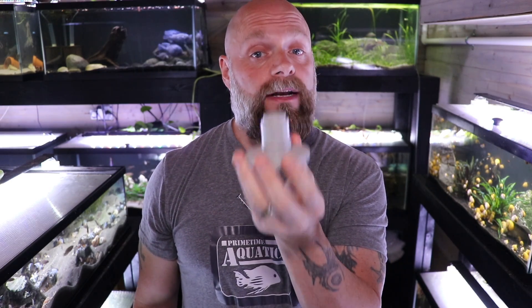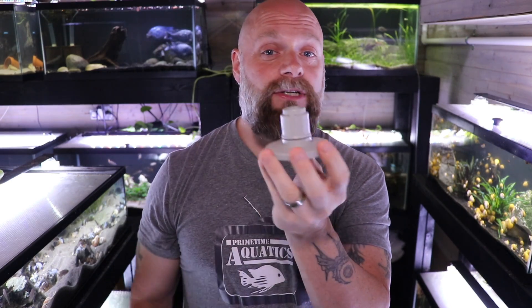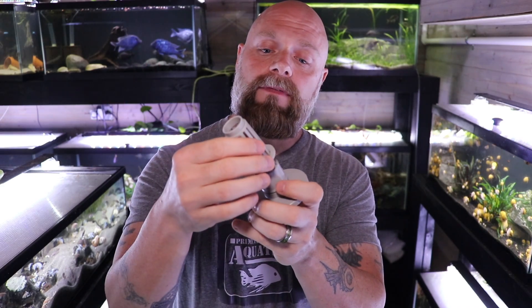This piece fits right on the base just like this. We're just lifting the sponge a little bit off the substrate. If you've got a shorter tank and this piece is causing your sponge filter to stick out the top, don't worry about it — you don't need it. Then we've got a plastic piece, which is kind of like the internal part of the sponge filter, and we just stick this on just like this.